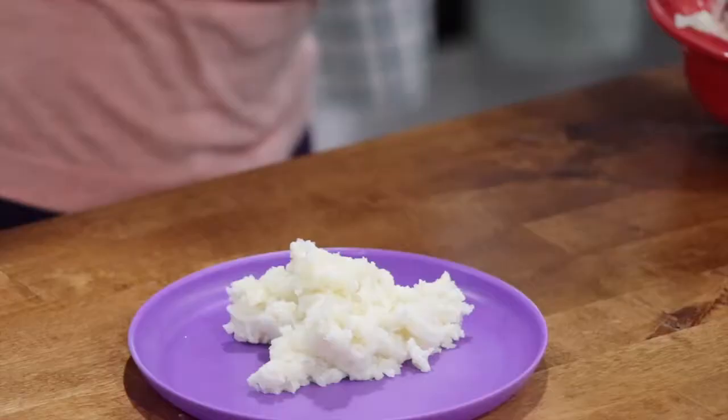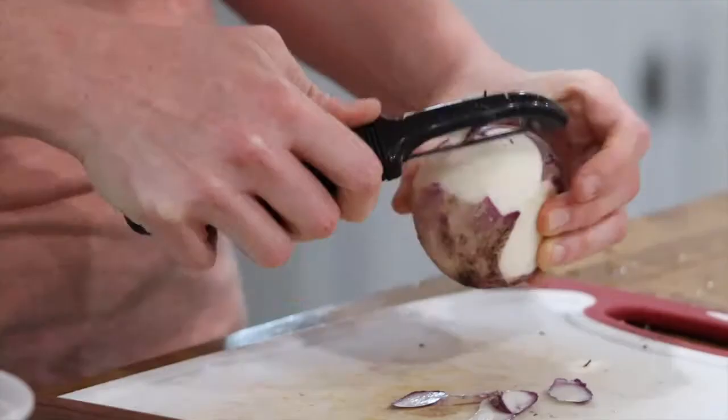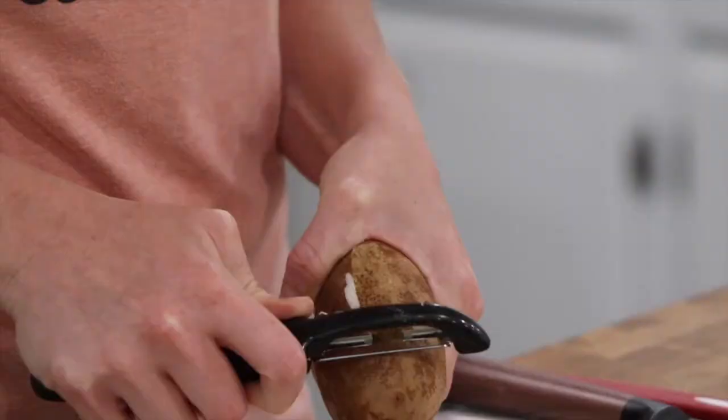If you have a house of finicky eaters, you can easily hide turnips in dishes like mashed potatoes without anyone knowing. Adding turnips to mashed potatoes makes the dish healthier for you and your family.